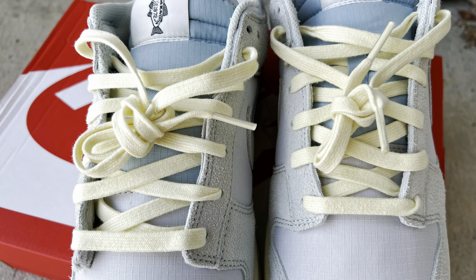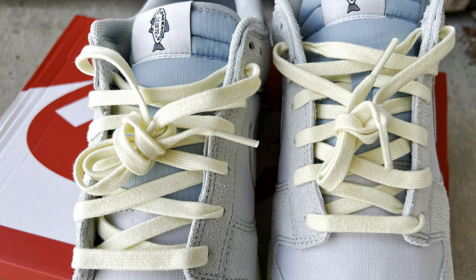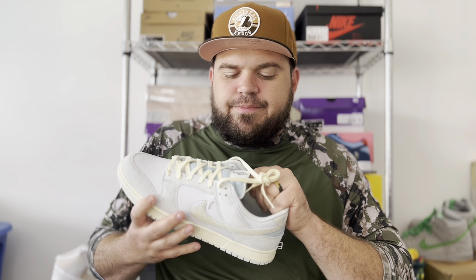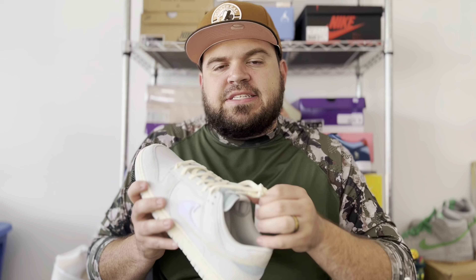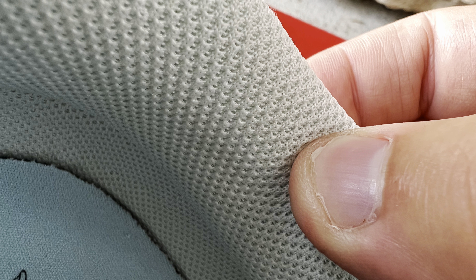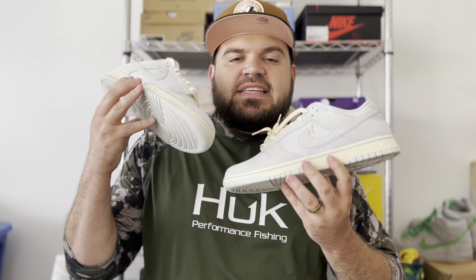Alongside those overlays of long-haired suede, there is a ripstop material used on your toe box, around your ankle collar, and on your mid panels. This is also done in a contrasting light blue. I love when ripstop is used on any sneaker, but this one in particular has a very nice light-colored ripstop material.